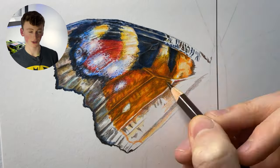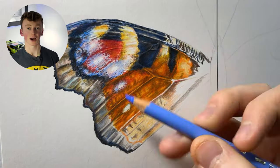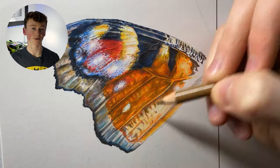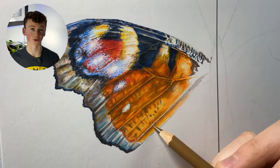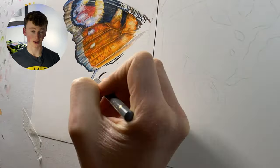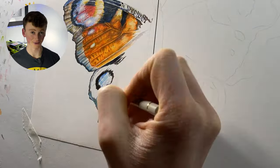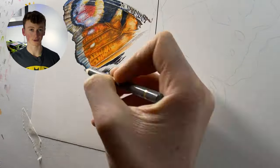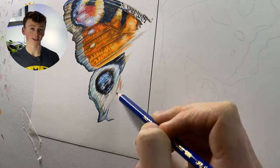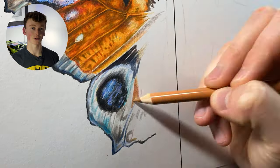Now onto some good stuff: the hardness of the lead is actually a double-edged sword, because it's so hard it maintains a point for a really long time. This means you're able to go into more detailed areas and pick up on fine details without having to sharpen your pencil every three pencil strokes like you would with wax-based pencils like the Prismacolors. Another good thing about these pencils is they have really good lightfastness — the pencil's ability to maintain color saturation over a period of time.